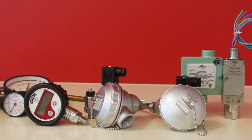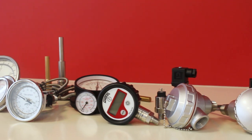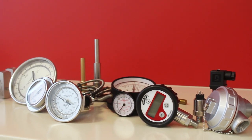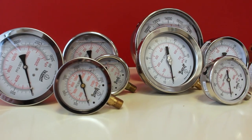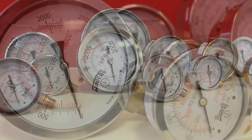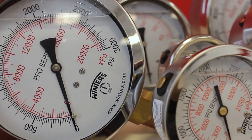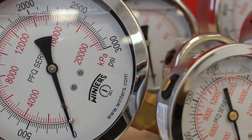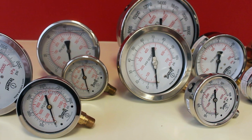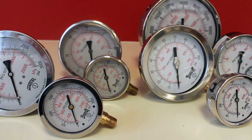At Winters Instruments, we pride ourselves in offering high quality pressure and temperature instrumentation for the fluid power sector. For pressure gauges, our most popular series is the PFQ and PFP — liquid filled for high vibration applications, restricted orifices to safeguard against pulsation, rugged stainless steel cases with brass, lead-free brass or stainless steel wetted parts.